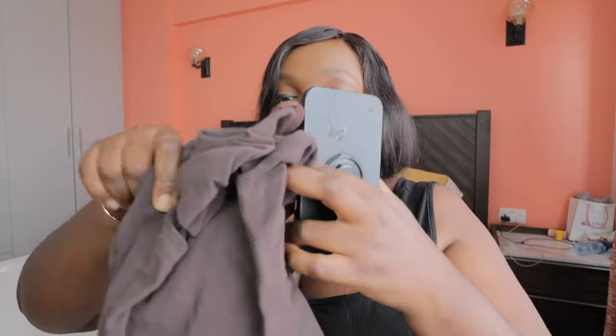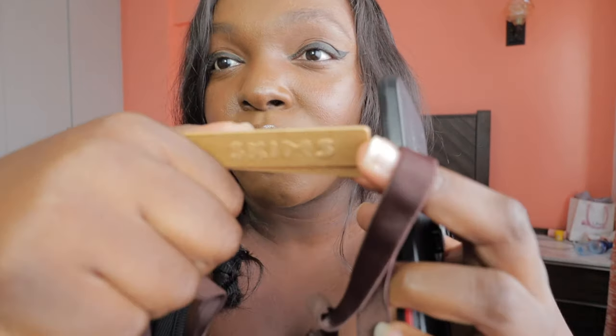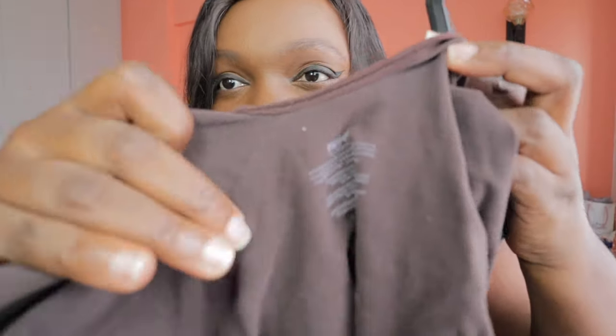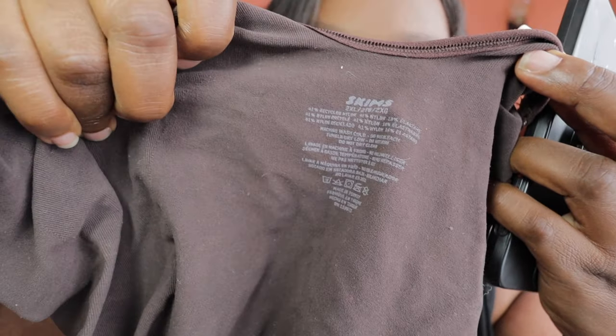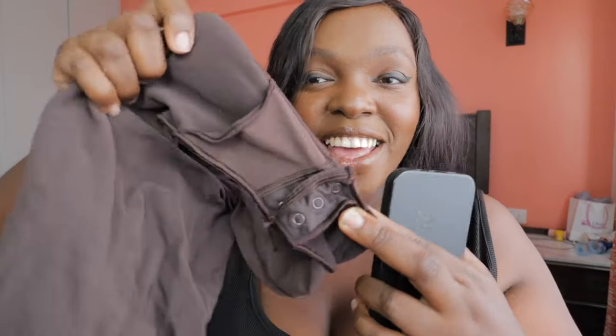I'm gonna try on this Skins inside-look shapewear. It really does fit me well and I don't really need a bra when I wear this. The material is so good. In the crotch area you have a little panel, so if you want to pee it's easy access, and it's cotton so it's really good. I took the briefs instead of the thong.